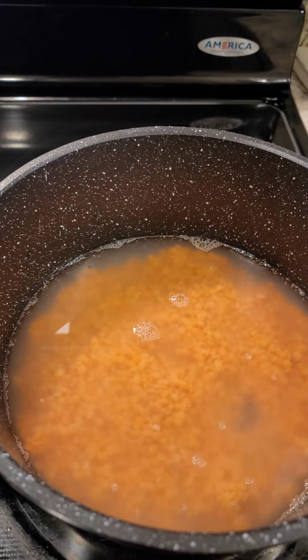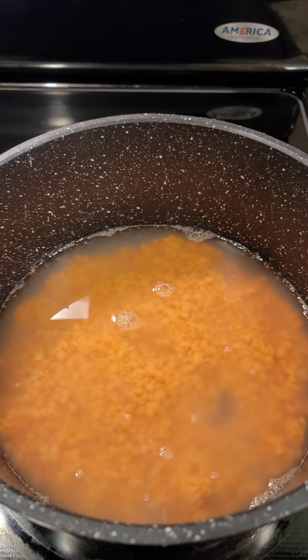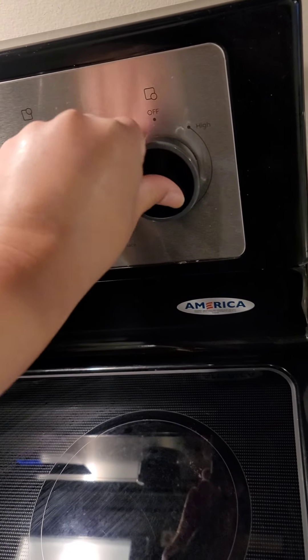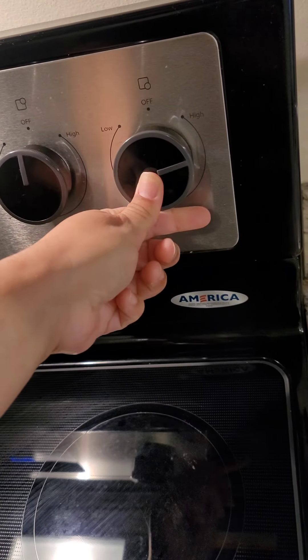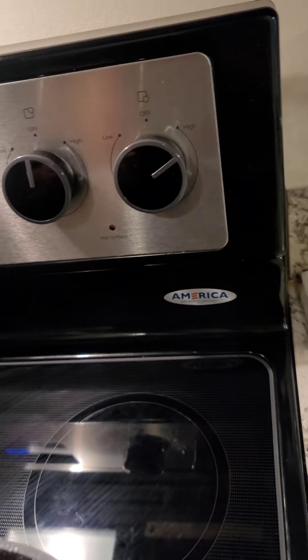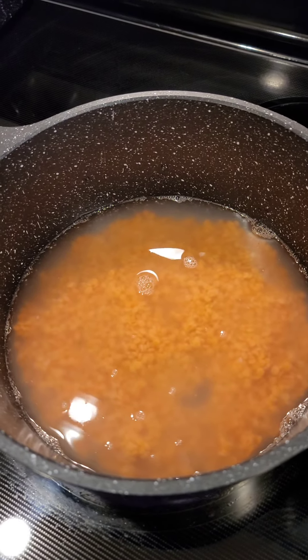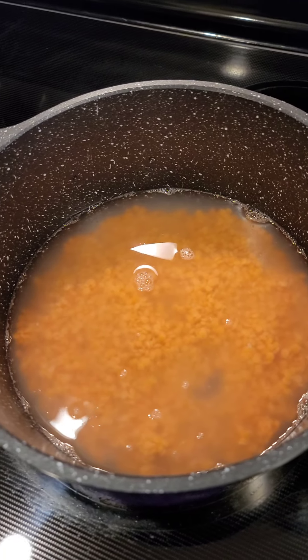In a pot, you want to fill it with enough water to cover them. For my pot, that was about three cups. Turn it to high until it starts to boil, and then you can turn it down to about medium for about 15 to 20 minutes. Check it in 15 minutes to see if they're thoroughly cooked.